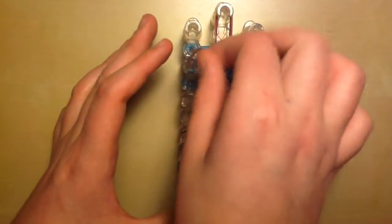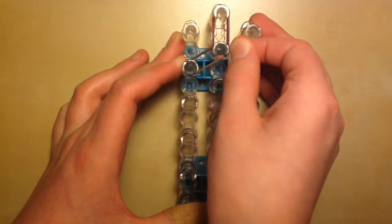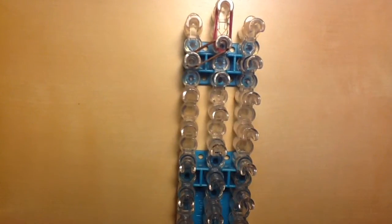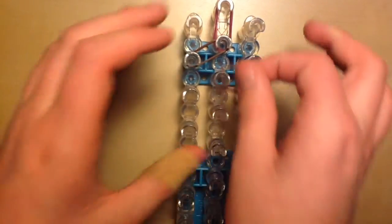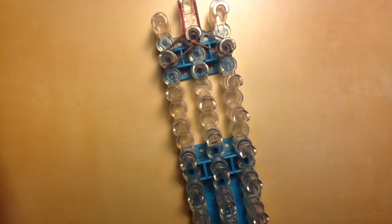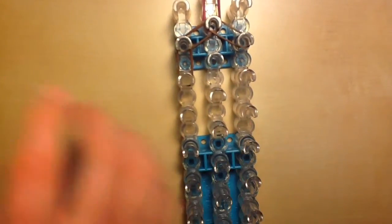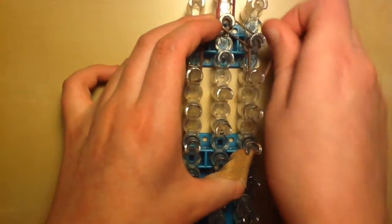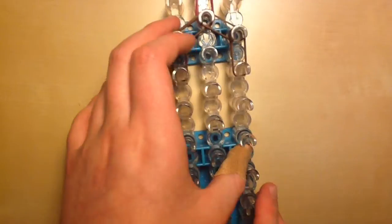Place two of those on the top center peg. Now, since we're starting with Steve, we're going to start with his hair bands. Place two of our dark brown bands going diagonally to the left, and then to the right. Then go down once on the left and the right.